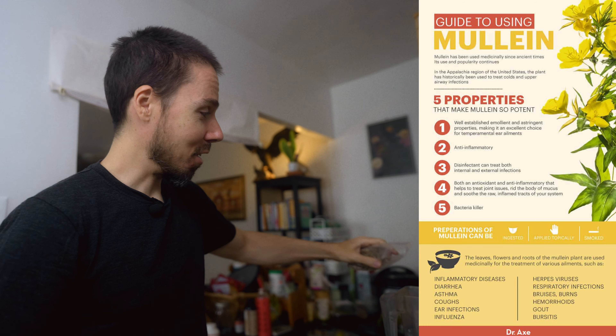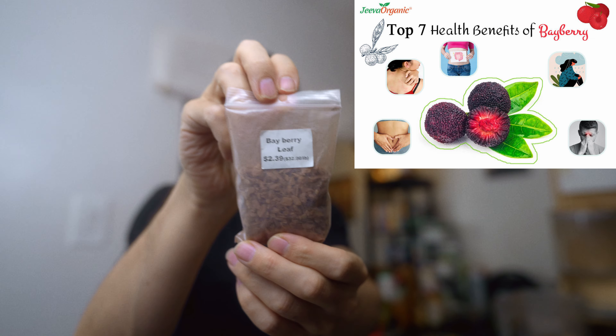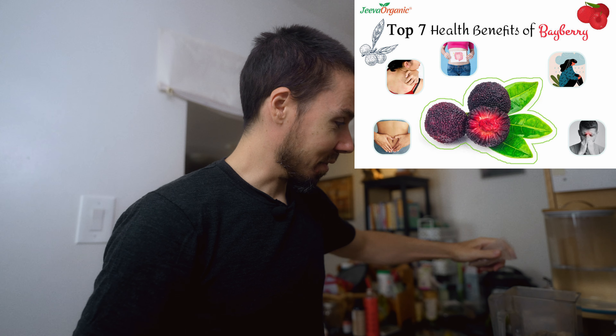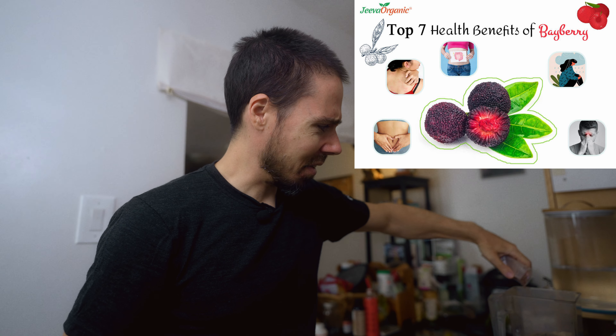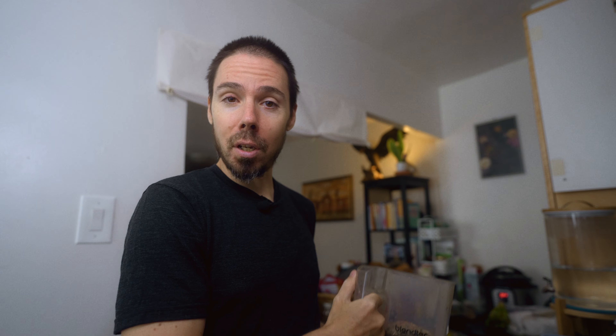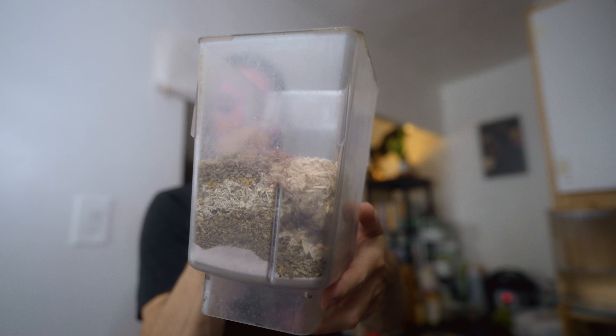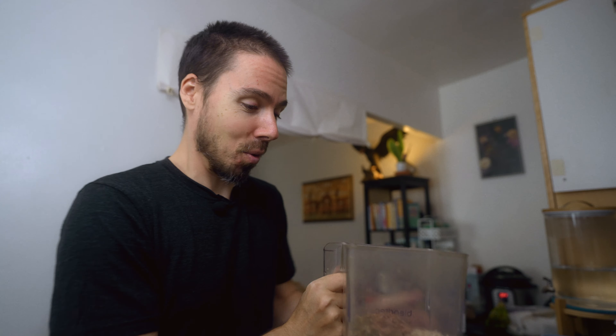Mullein — also good for digestion and lungs. And bayberry leaf, the last one. No idea what it does, never heard of it. I'm going to put about half of that. So now you just take your blender full of craziness and blend it and hope to sweet Jesus that things actually work.